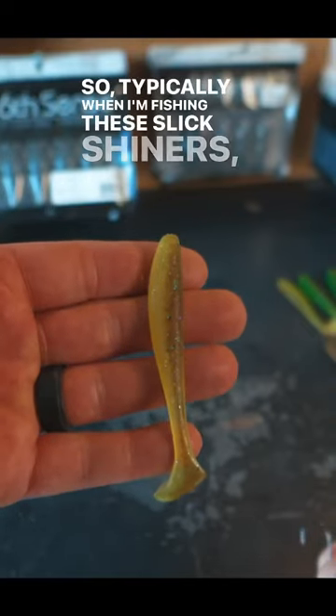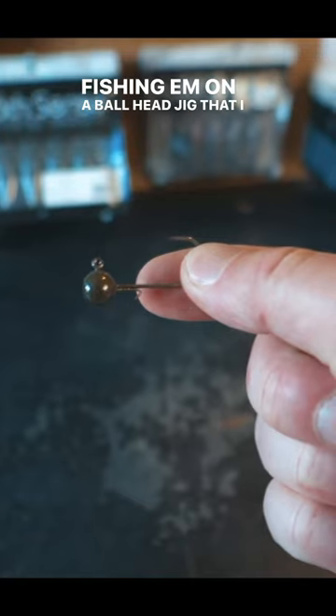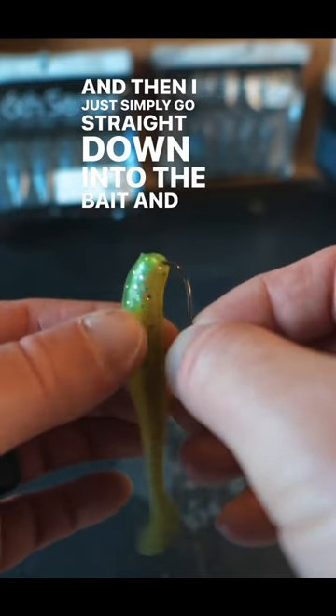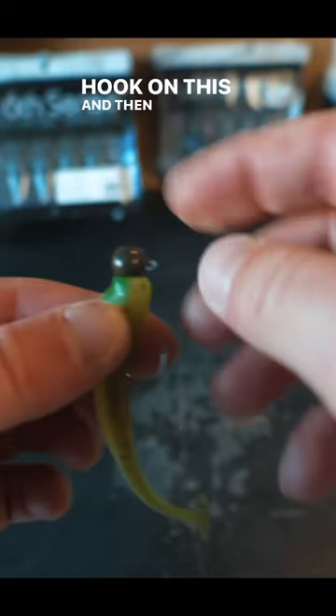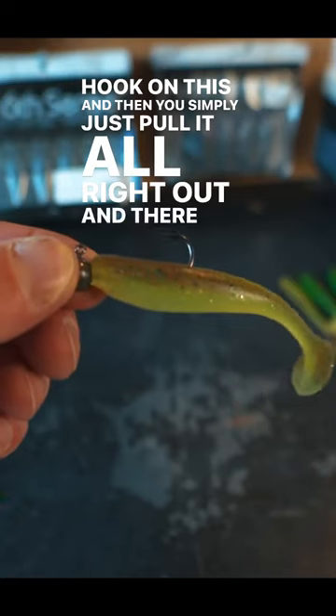Typically when I'm fishing these slick shiners, I'm going to be fishing them on a ball head jig that I also make with my dual molds. I just simply go straight down into the bait and thread it on. It doesn't take very much to get on there because it's a small hook on this. And then you simply just pull it all right out.